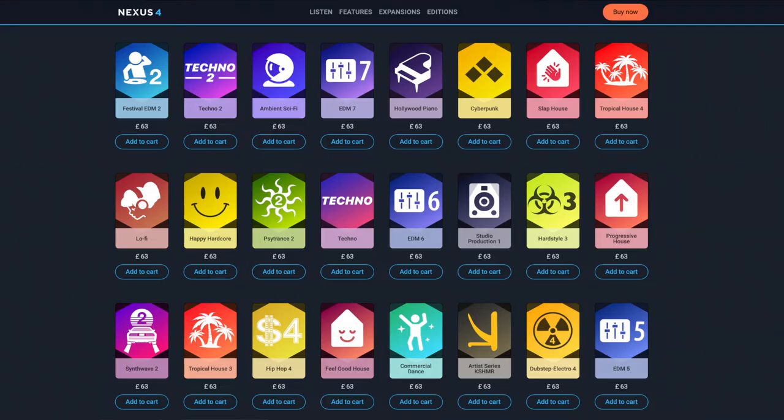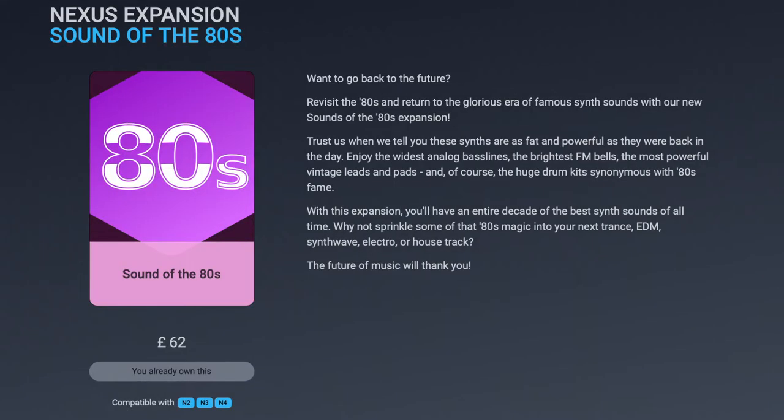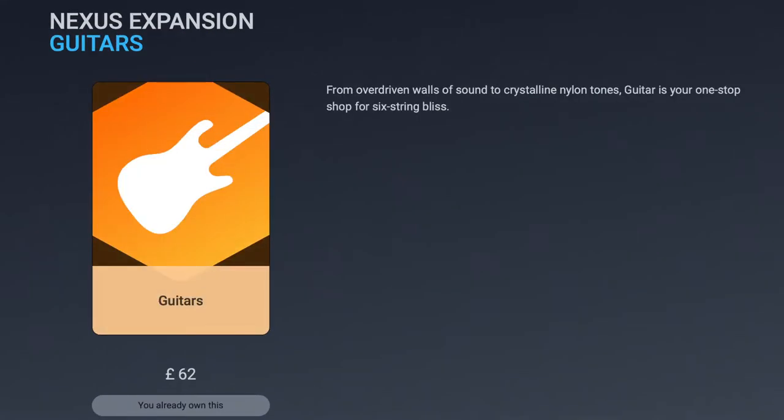Nexus is less of a synthesizer and more of a preset library, for which you can buy expansion packs. I use four Nexus expansion packs: Analog, Sounds of the 80s, Vintage Synths, and Guitars.